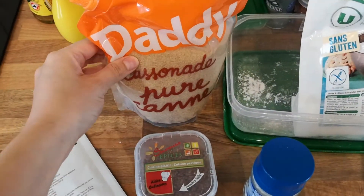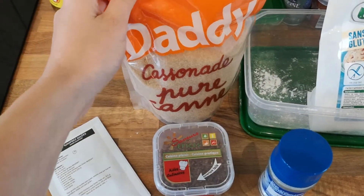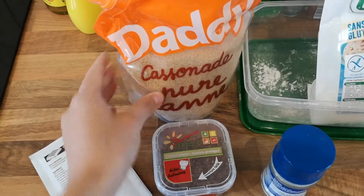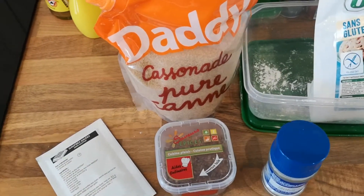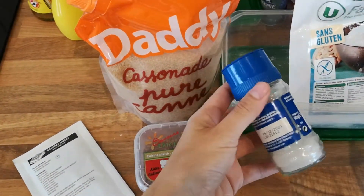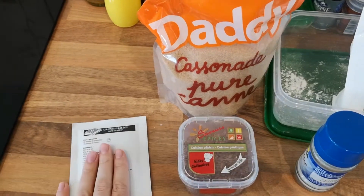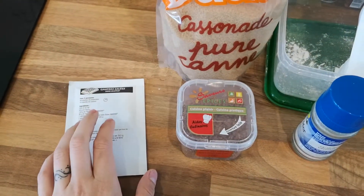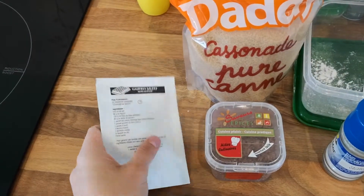I am going to pop a little bit of brown sugar in. I prefer to use coconut sugar but I couldn't get any, and if you want a sugar free recipe you can substitute that for some vanilla extract. I am also going to put in a pinch of salt. This is baking powder — make sure you get gluten free baking powder as some brands are naturally gluten free and some aren't.